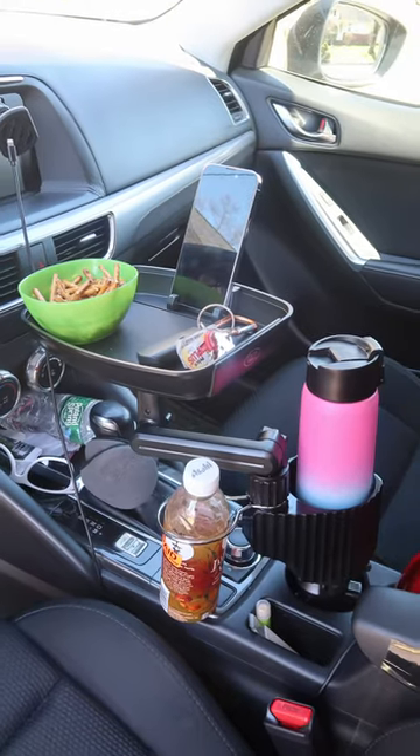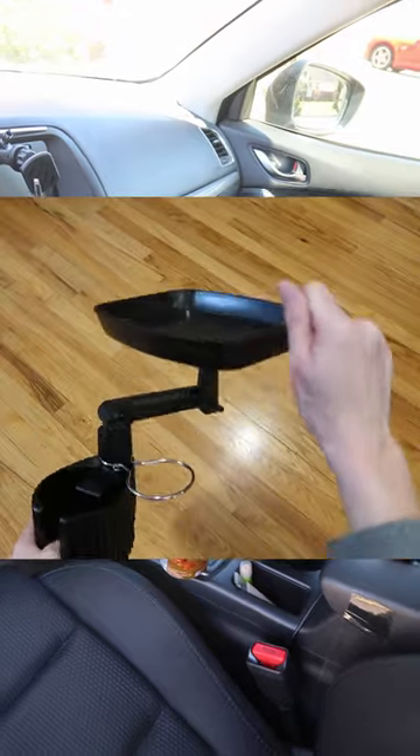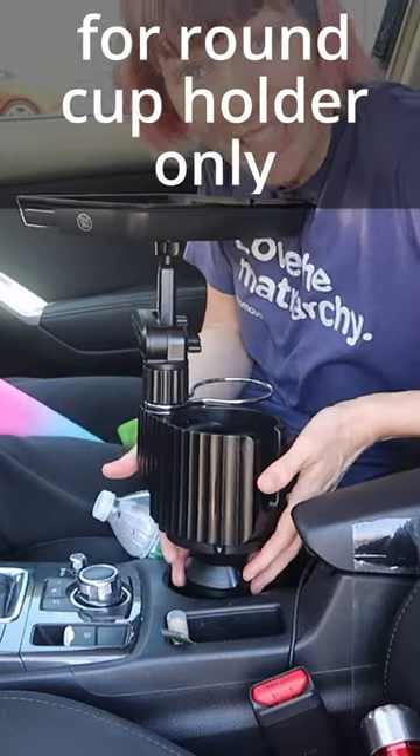If the standard cup holder in your car ain't cutting it, this is for you. This is the Dusk York cup holder with food tray. It's going to fit perfectly in here and there are the extension pieces if you have a really wide one.